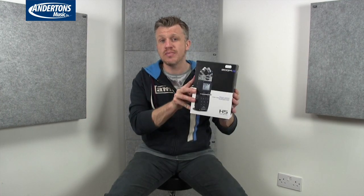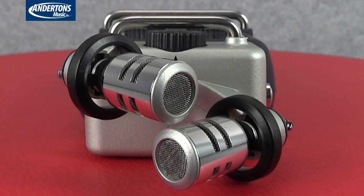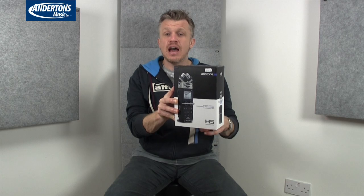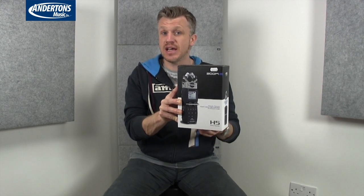Hello everyone, Sticker or Paul from Maplewood Studio — how you all doing? Today I'm back here on the Anderton's Music Store YouTube channel and we're having a look at another handheld recorder from Zoom. This is the H5. It offers interchangeable mic capsules on the top, so we're not just stuck with one set of microphones, and we've also got the added flexibility of two additional inputs on the bottom, making this a really cool little 4-track recorder. So let's check it out.